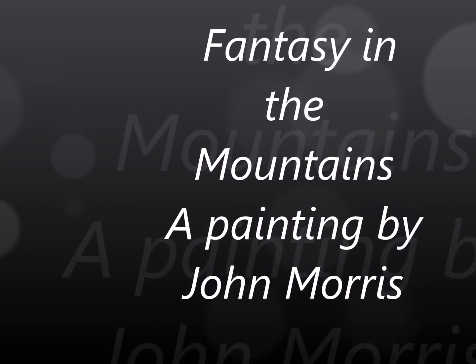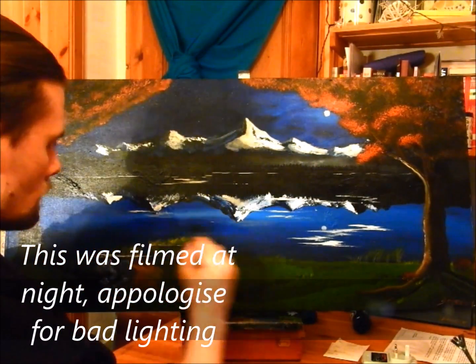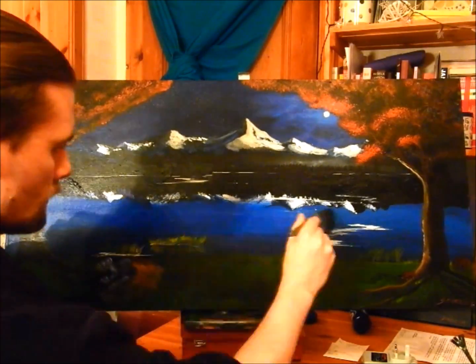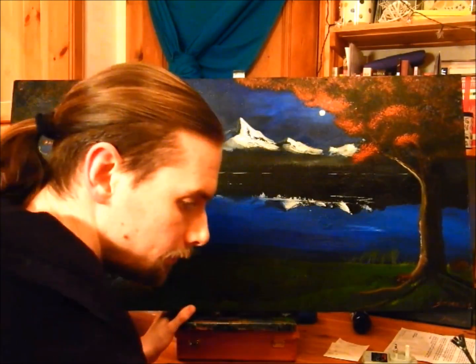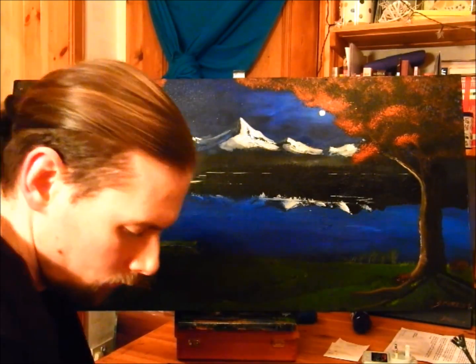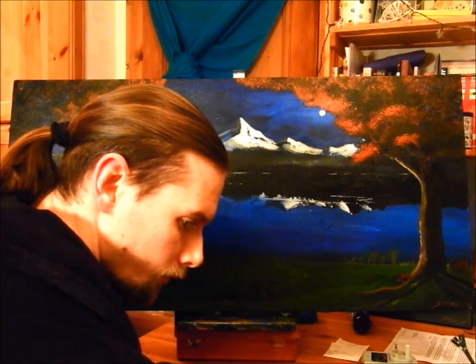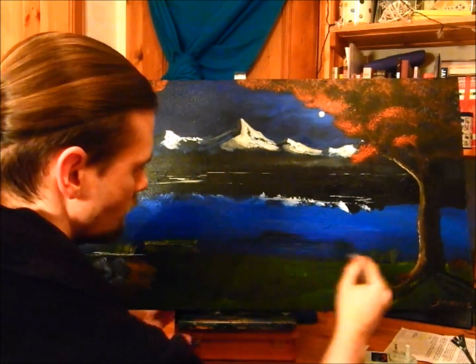Hi there folks, John Morris here. I'll be recording a little narration for you for this short video, just to tell you the things I'm doing, the things I've been working on, and walk you through step by step. This video has obviously been sped up because we're working with a tight time restriction, but it still gives me an opportunity to tell you a little bit about what I'm doing.